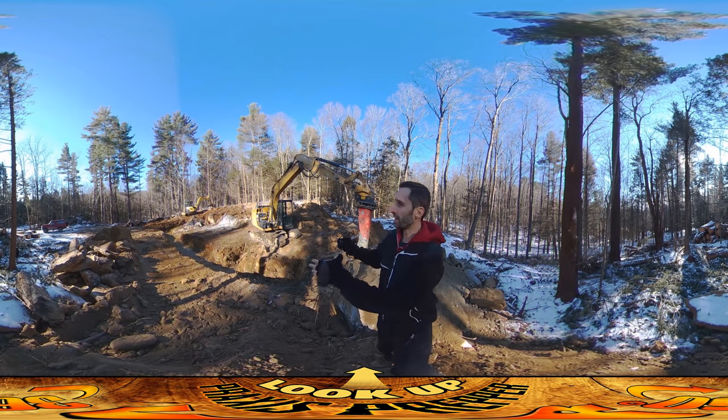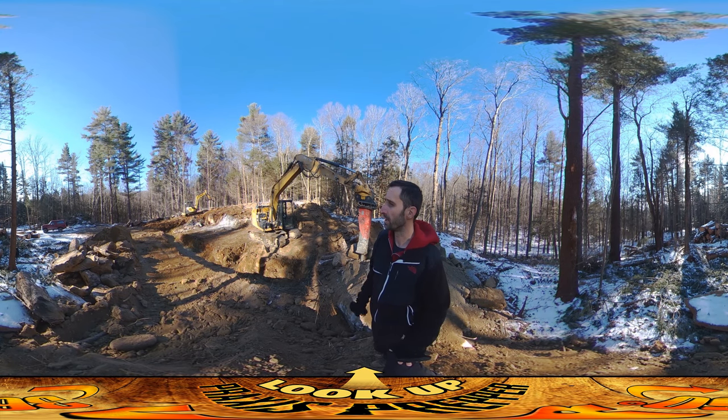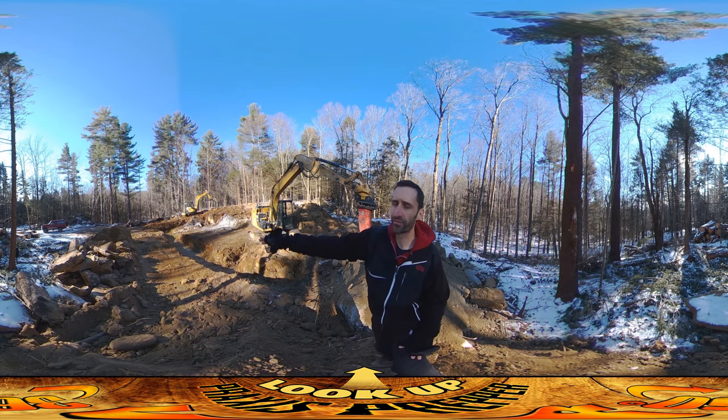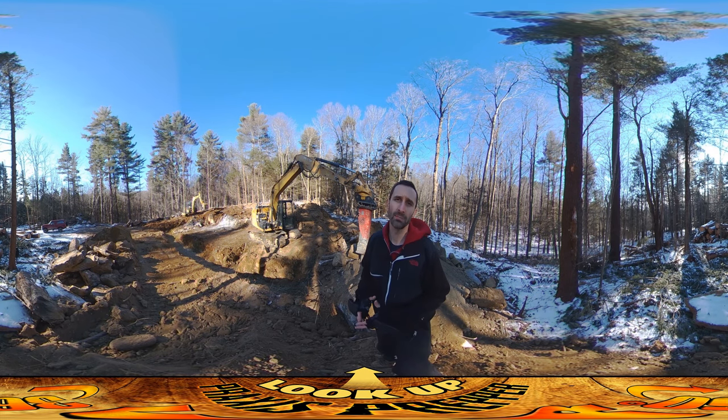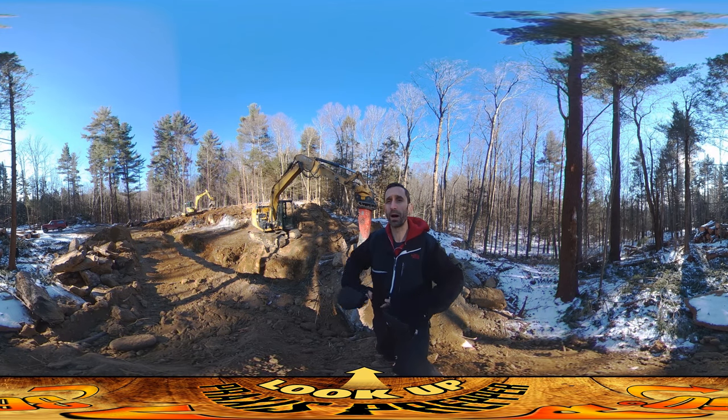Hi everybody, this is Praxis, and you can really start to see off to your left over here the shape of the house form being put in. You can see this big trench in the front — that's for what is called the frost wall. Where you're building in a place with freezing temperatures, you need the foundation to go down below the ground, below the level where you usually get freezing, and that's to prevent buckling and frost heaves from cracking your foundation wall.